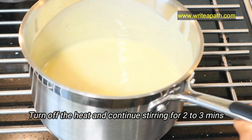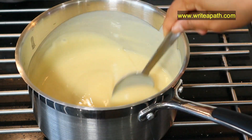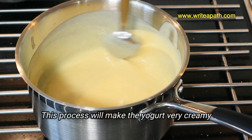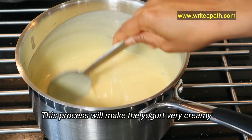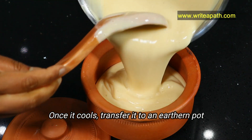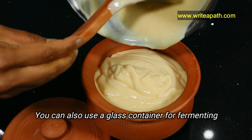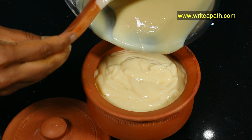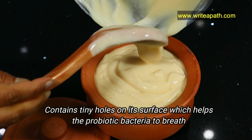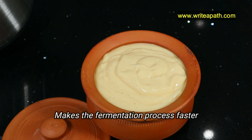Now turn off the heat and continue to stir for another 2 to 3 minutes — this helps cool the mixture and also makes the yogurt very creamy. Once the mixture comes to room temperature, transfer it to an earthen pot. You can also use a glass container for fermenting. The reason I'm using the earthen pot is because it contains tiny holes on its surface which help the probiotic bacteria to breathe, making the fermentation process faster.